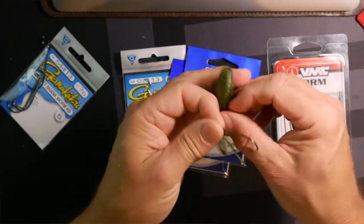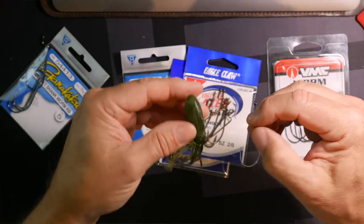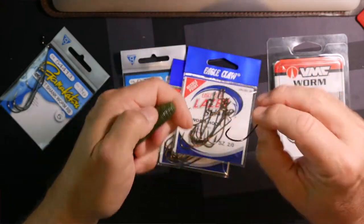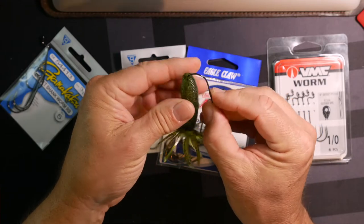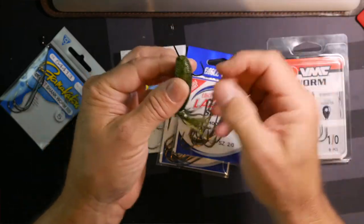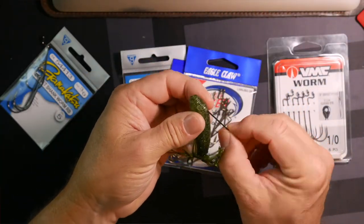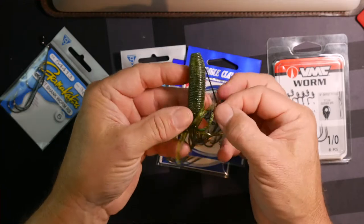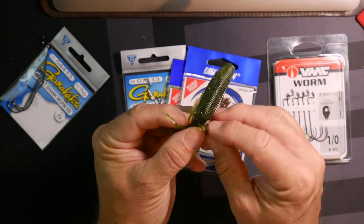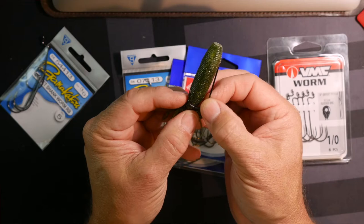Let's rig this up real quick. This is going to be the Gamagatsu Offset Hook No. 3 and this is the Fat Ika. You come in through the top and you come out about the distance of that offset, maybe a little more. Then you turn the hook around and now the hook is kind of facing the bait. You can lay the hook next to the bait to see where it's going to come through. This hook is probably pushing the limits of the size of this bait, although it works fine.